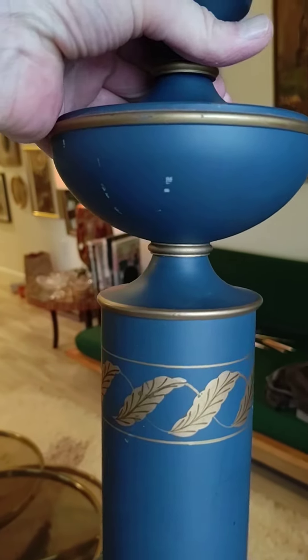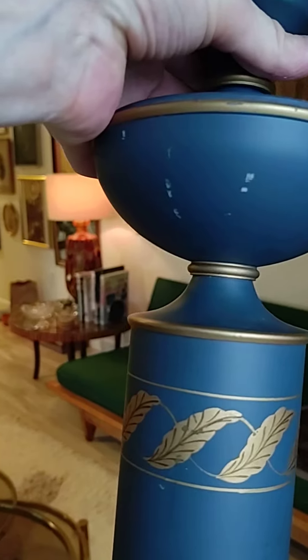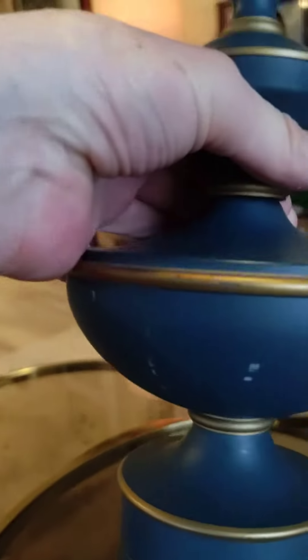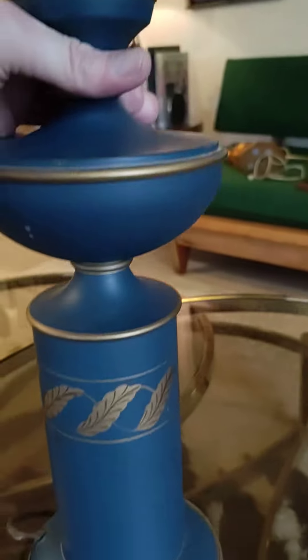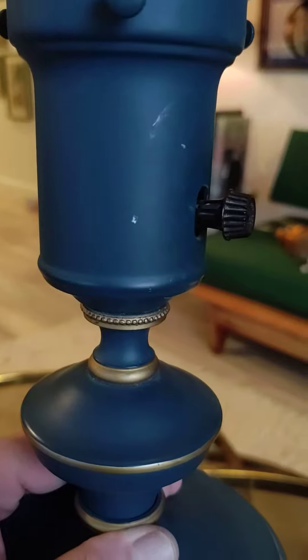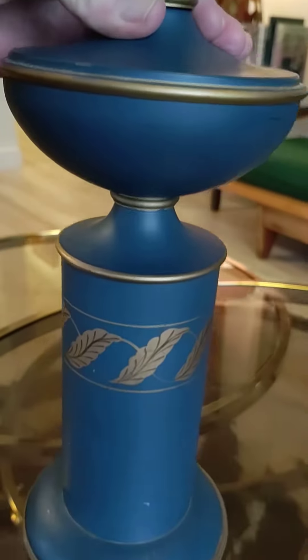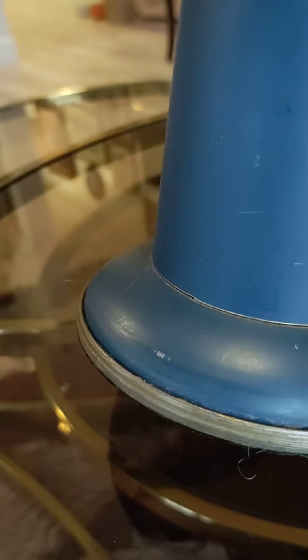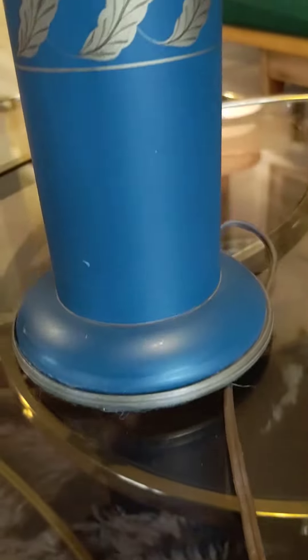There's a mark here, and there. So let's just turn this around so you can see the entirety of the piece, and that will be our starting point right here. There's a chip there, and yeah, that's a little paint loss there.